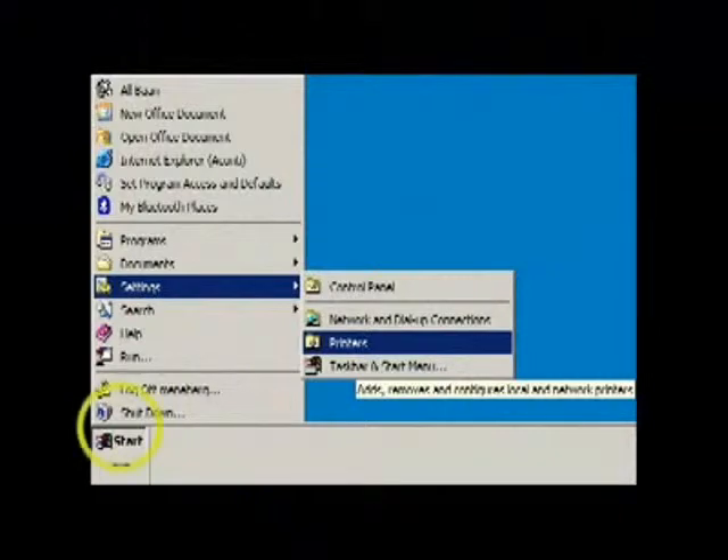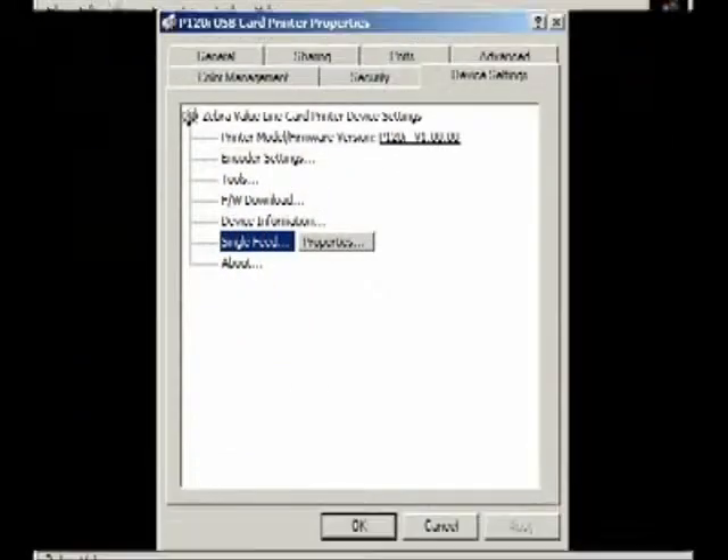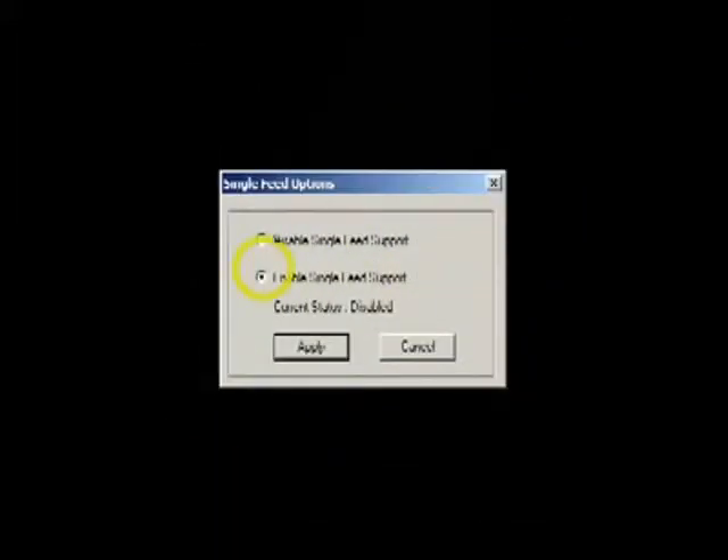First click the Windows Start button on your computer screen, then go to Settings and open the printer's directory. Now select the P120i printer and right click to open Properties. Next, select the Device Settings tab in the Properties window and click on the Single Feed button, followed by the Properties button, and then select Enable Single Feed Support and click the Apply button.